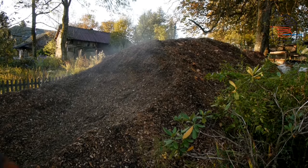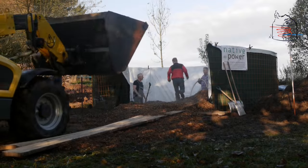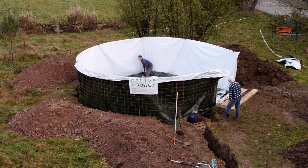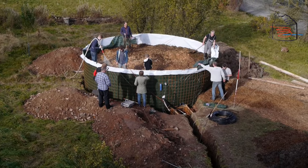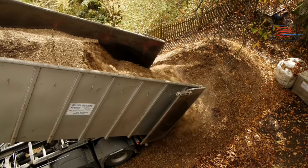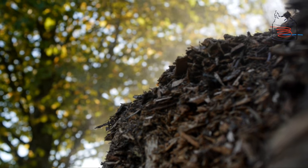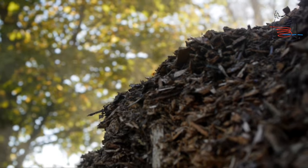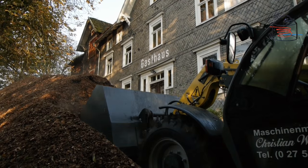Nature has always known it: composting creates heat — heat that you can use. A biomiler is an ingenious method to extract energy from biomass. The biomiler is a large compost heap made up of at least 70% wood chips. Composting creates a warmth of between 50 and 65 degrees Celsius — that's between 120 and 150 degrees Fahrenheit.